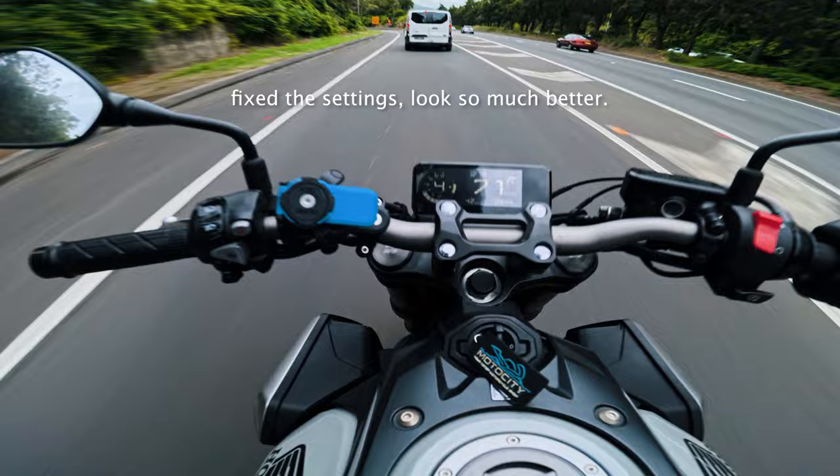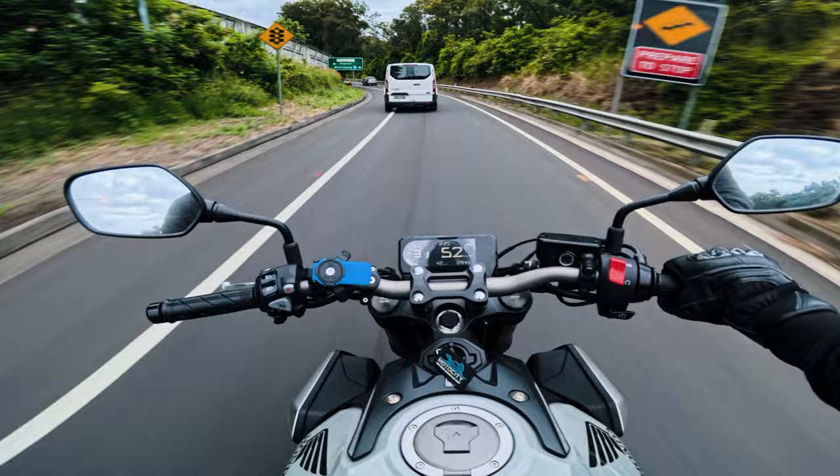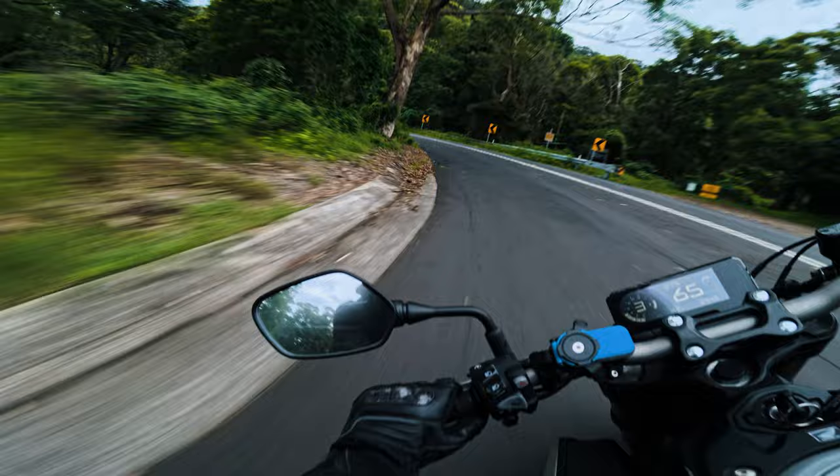I've changed the settings — we're now in ultra-wide mode, so we should be able to get more of the handlebars in view, which should look great for moto vlogging. Heading into the mountain now. Hopefully ND16 isn't too dark — we'll see. It was raining last night so where the ground hasn't gotten any sun it's a bit wet, so we need to take it easy.